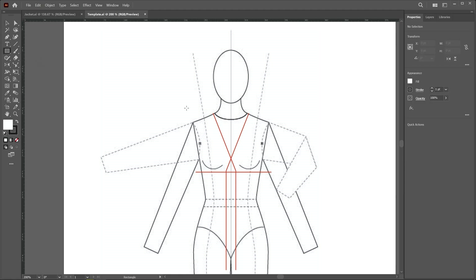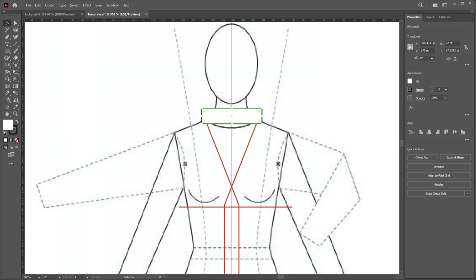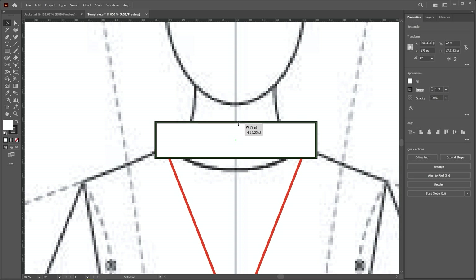Select the rectangle tool, hold the alt key, and click on the center line, then click and drag to create a rectangle like this. It should overlap a little bit. If you want to move it downward, use the up or down arrow keys. For scaling, I zoom in a little and then scale down slightly.